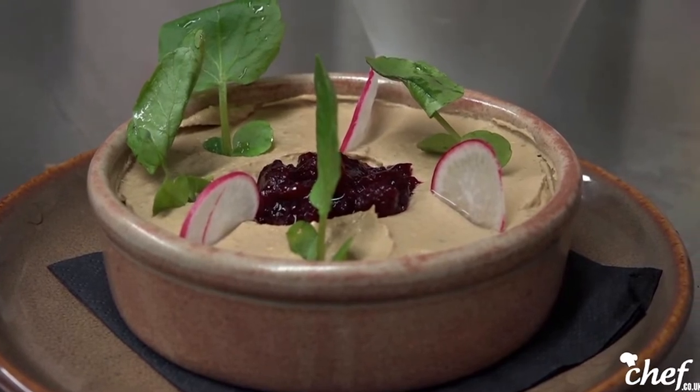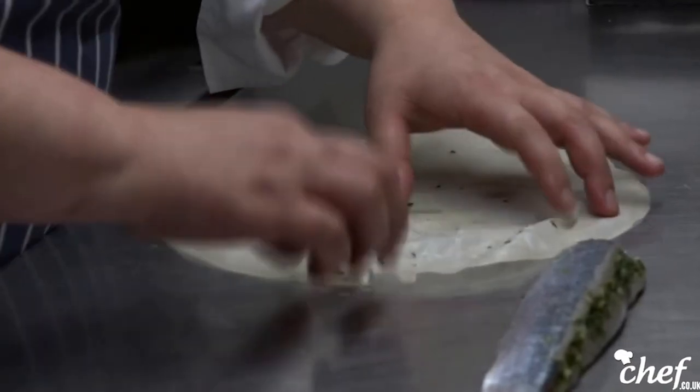Every chef has a lot of pressure — I would be lying if I said I don't have pressure. Over all these years you learn how to live with it and absorb it. There is a rewarding kind of pressure: when you put pressure on yourself and your staff and you get something great out of it — that's the best thing.